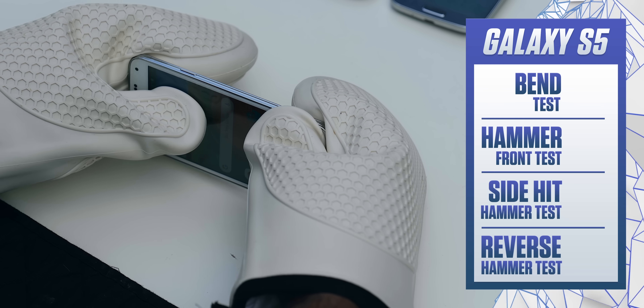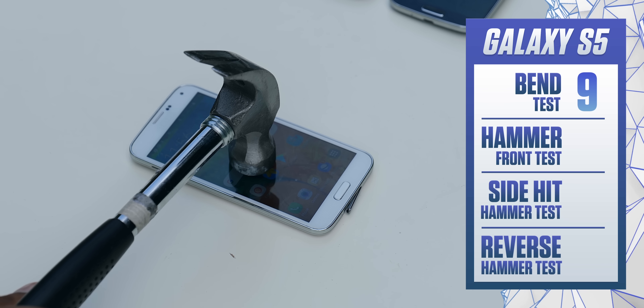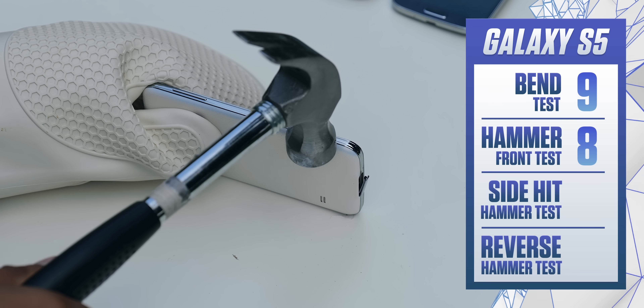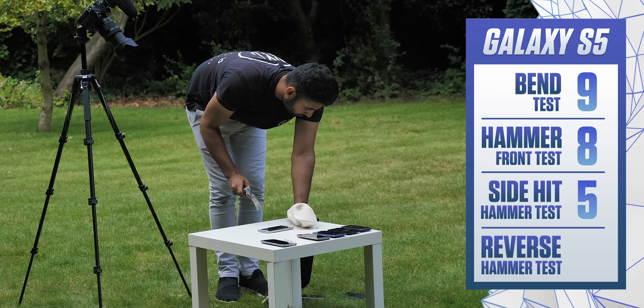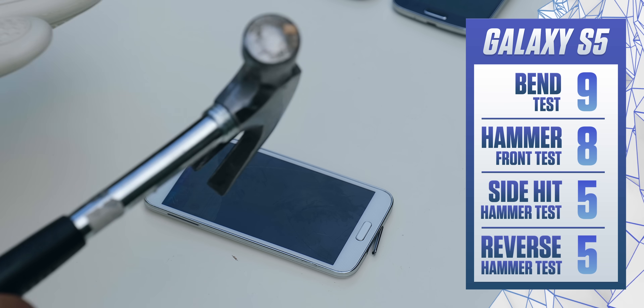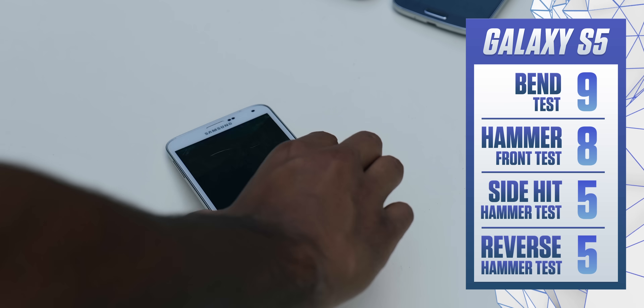The Galaxy S5 looked completely fine during the bend test and the hammer test, but this must have been causing some sort of internal damage, because with one knock on the side — even though the trim itself was unharmed — it looks like the phone more or less broke. And this was quite succinctly wrapped up with the reverse hammer hit. Most remnants of the screen that were still working before were no longer working afterwards.